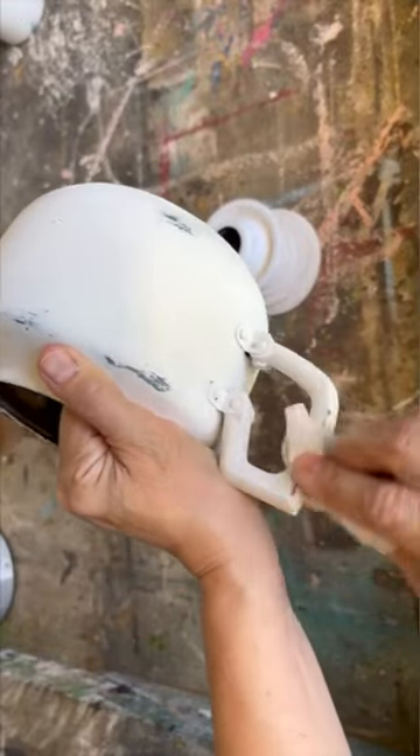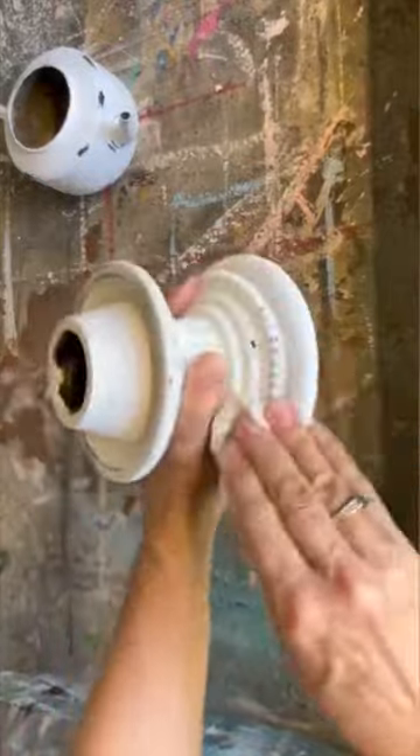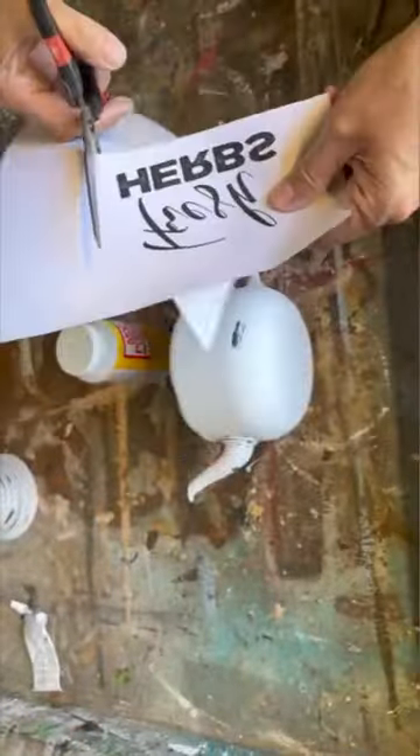I just rubbed the baby wipe into that chalk paint wherever it would have naturally aged. If you don't have baby wipes you can just use a damp rag.